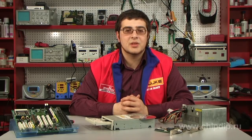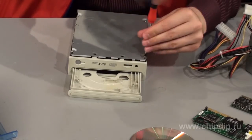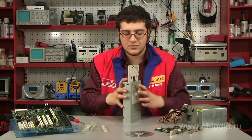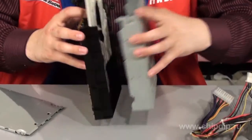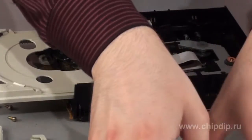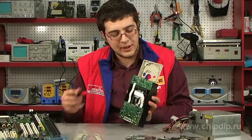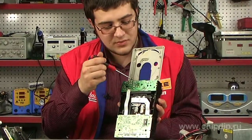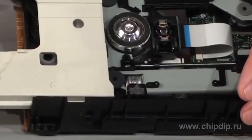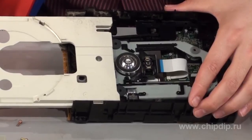Let us dismantle our drive and have a look at its internal design. We can see a tray on which the disc is placed. It is set in motion by rack and gear drive from a standard commutator motor. Here we can see the spindle on which discs sit. It is covered with a friction pad on top, which makes sure the disc is not slewing at acceleration or slowdown.